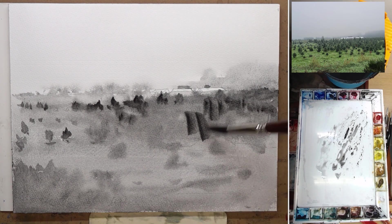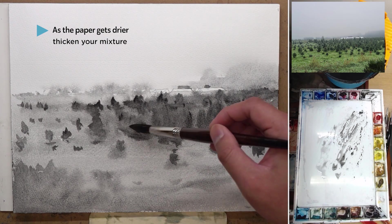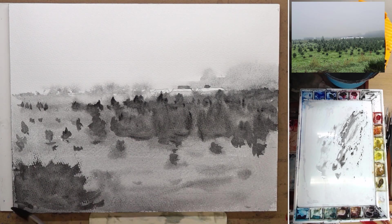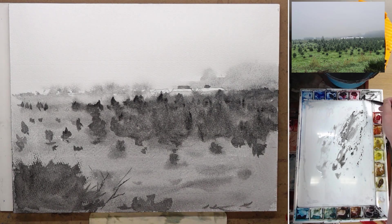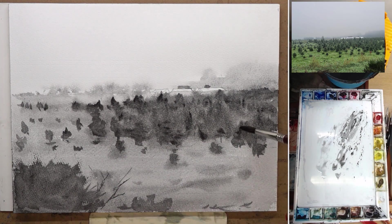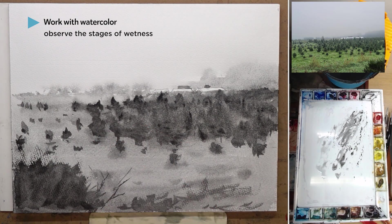As I do wet-on-wet, the paper is starting to dry, so some of the edges become harder, which is good. I can start to define the trees and come back in with even thicker mixture to have some darker shapes as well. In this specific value study, I did it pretty much in one go — I wet the paper, start painting stuff wet-on-wet, and then add thicker mixtures as I paint. It's very important to work with the watercolor, to observe the stage of wetness it is in so that you can adjust your mixture accordingly and get the effects that you want.